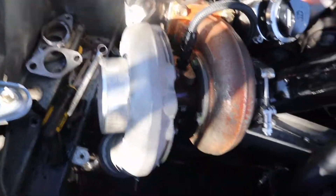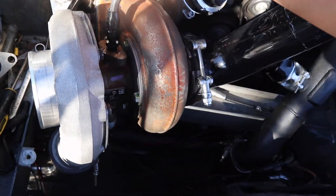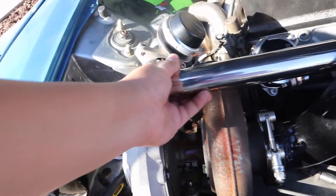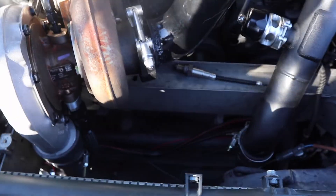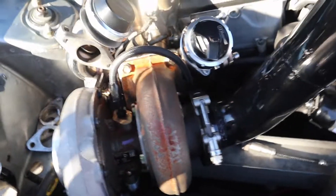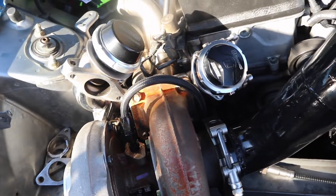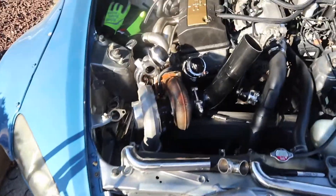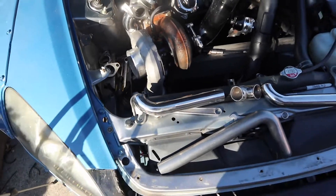And then for this one, this is gonna be a little bit more complicated but it should not be too hard. Basically we're gonna run it right here, then I got the other pipe, it's gonna go up, and then tack weld that. Yeah, it should be good. So I'm gonna go ahead and do that. Let's see how it goes. Hopefully I don't mess up, but I don't think I will.